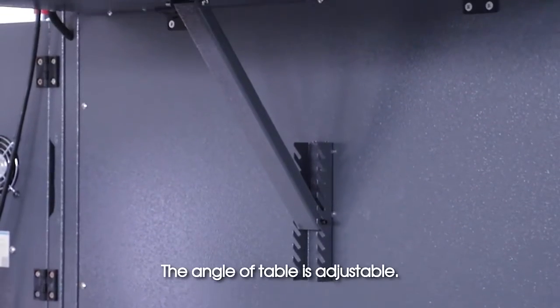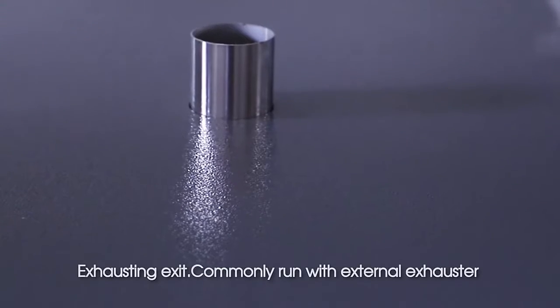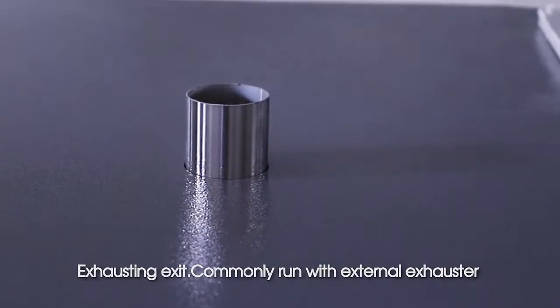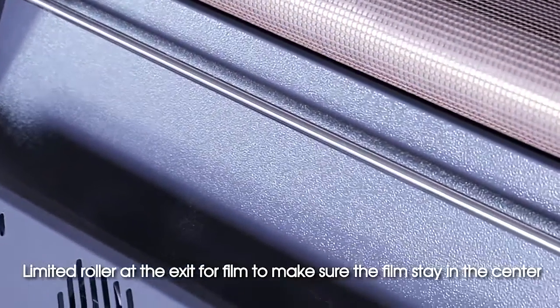The angle of the table is adjustable. There is an exhausting exit that commonly runs with an external exhaustor. A limit roller at the exit keeps the film centered.